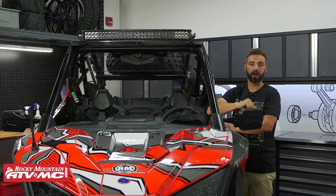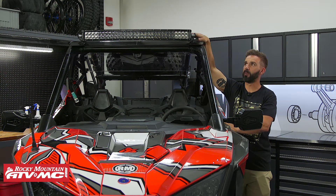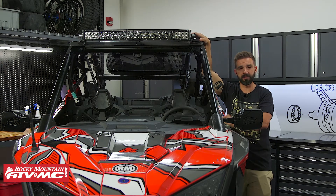So again, if you have a Pro XP and you're looking to add a light bar, this is a really good combo — these brackets with the 30-inch light bar from Tusk.